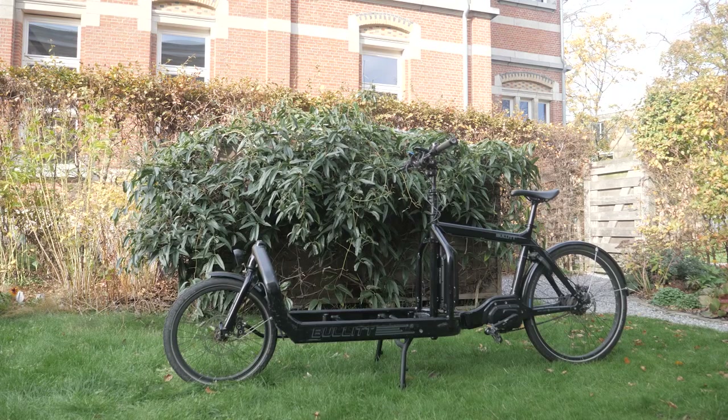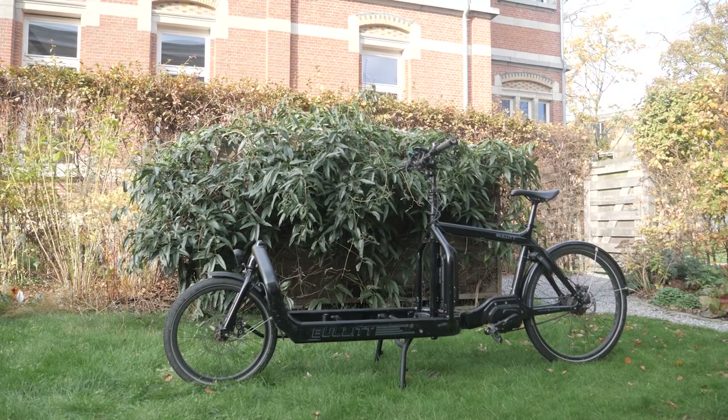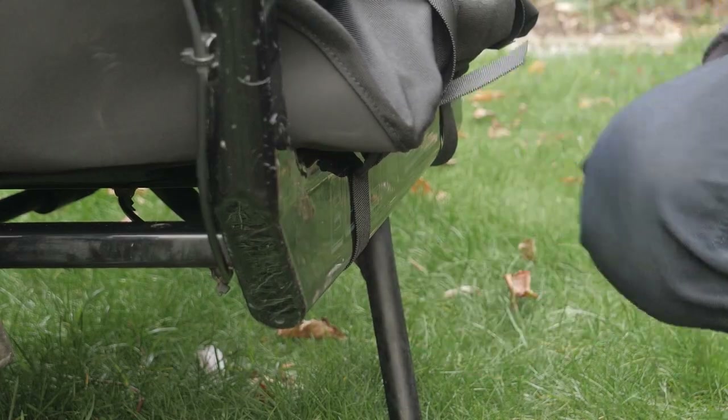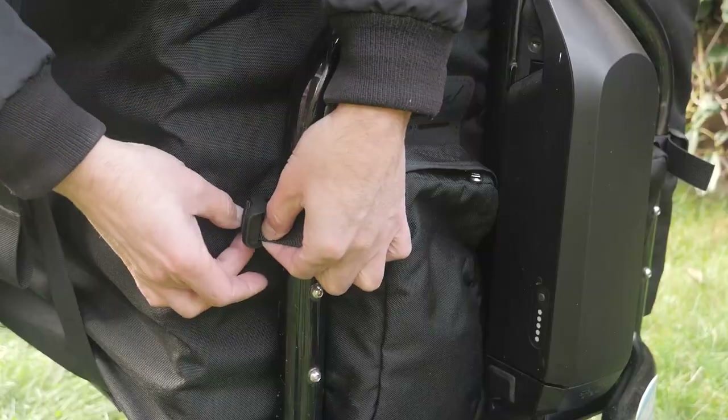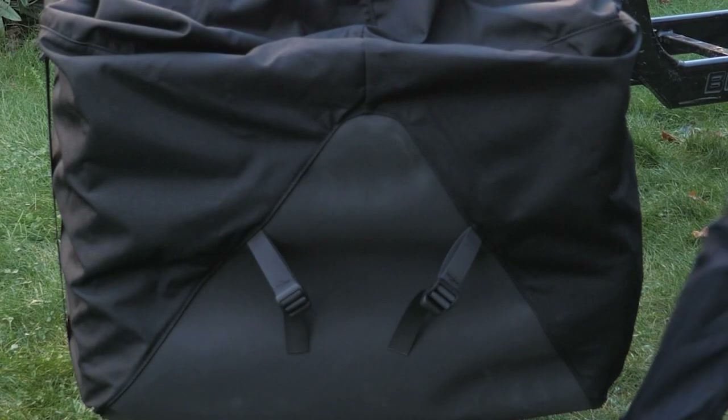The honeycomb baseboard is quite thick and sturdy but still very light, so you don't need to mount an extra honeycomb board on your bullet bike and you avoid adding extra weight. The bag is secured on the bike frame by means of eight straps: two large straps on each side at the bottom of the bag, two smaller straps at the front, and two smaller straps at the back.